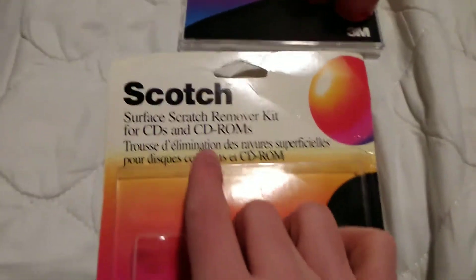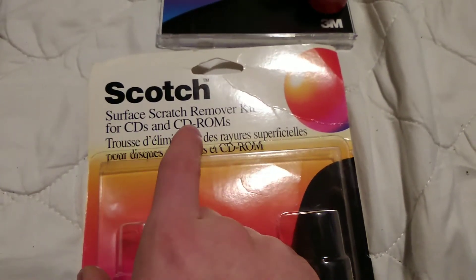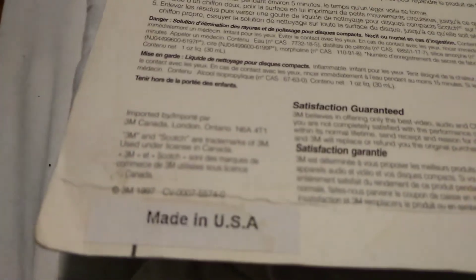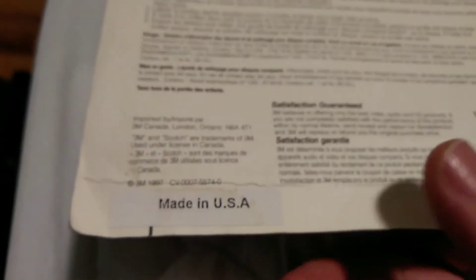This, as you can see, is a Surface Scratch Remover Kit for CDs and CD-ROMs. They don't make this stuff anymore. And what's really interesting is that this is 21 years old — 1997. So this is 21 years old.